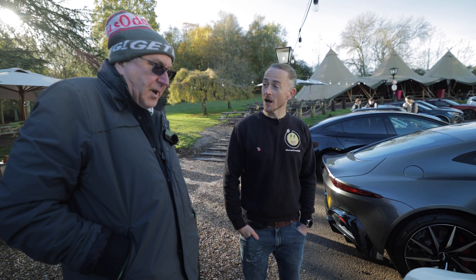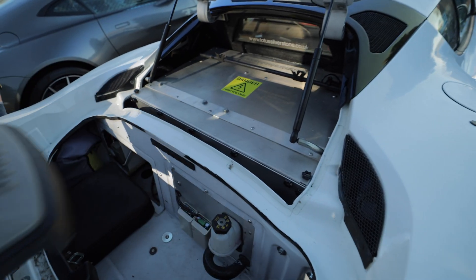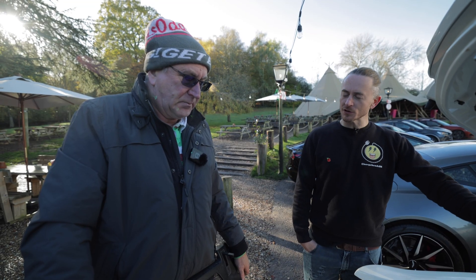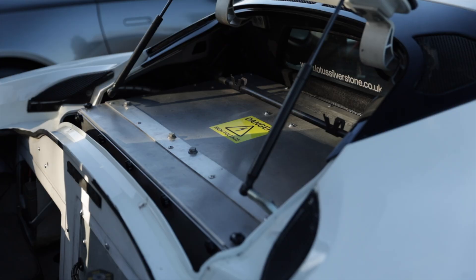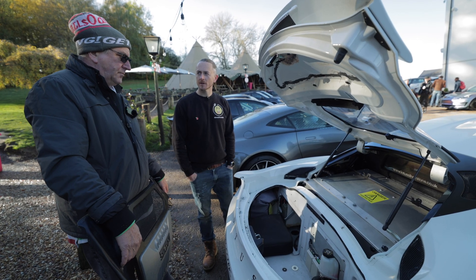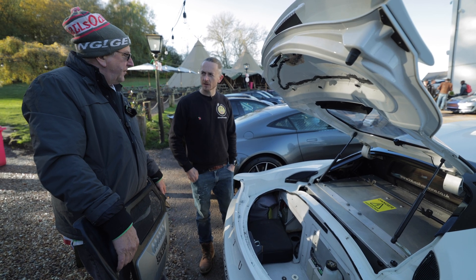I'm more an electrician. Where have the batteries gone? Six are in the fuel tank and the rest are in here. What size is the battery and what is the voltage in total? It works out about 320, 330 volts. And what's the kilowatt hour size? About 55.